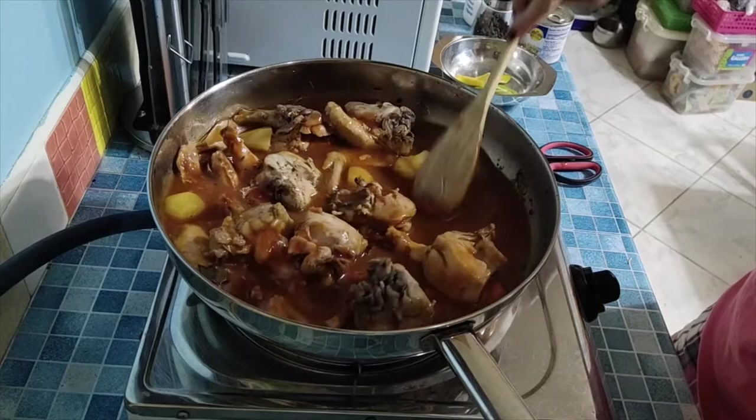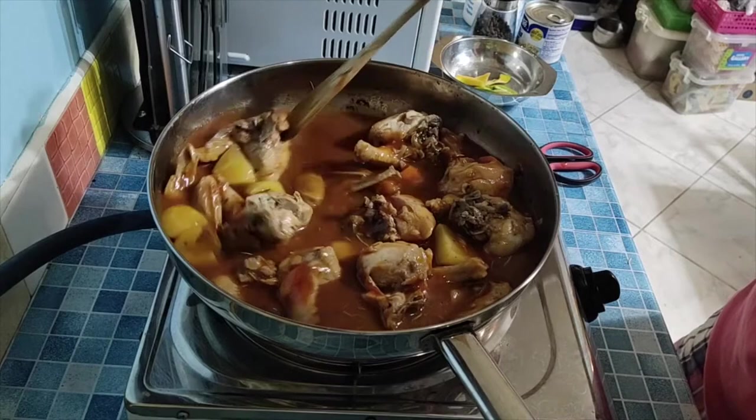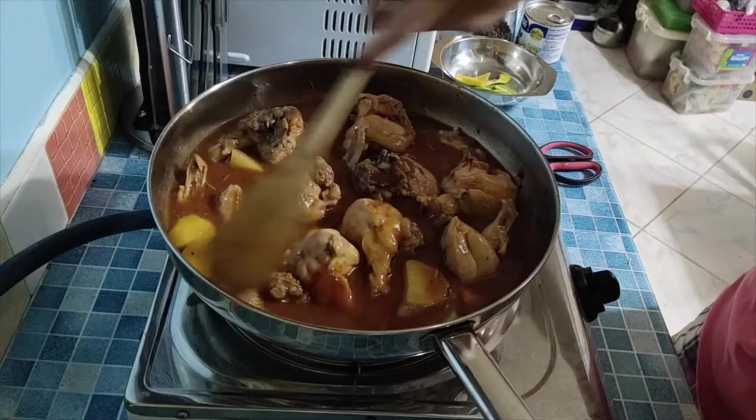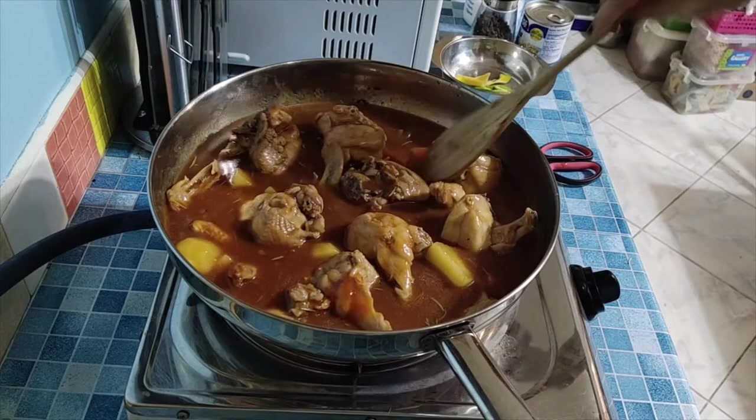After washing the chicken I already seasoned it with salt and pepper, so we don't want the afritada to end up too salty. This is our creamy chicken afritada. Mix it well and then let it boil for a few minutes, then we taste and decide if we need more salt or pepper.